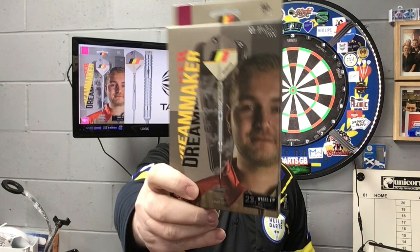Right guys, so today we're reviewing the set of Target Darts, and yes, it's straight off the production line and off the recent launch. It is the Dimitri Vandenberg 23 gram steel tip. These are the Gen 2s.